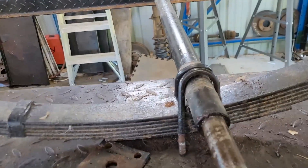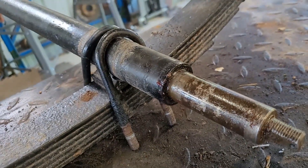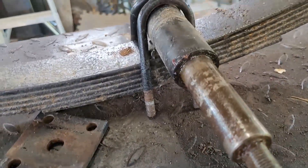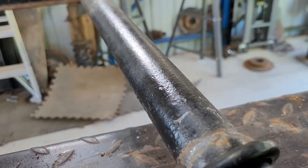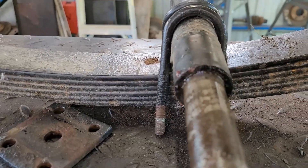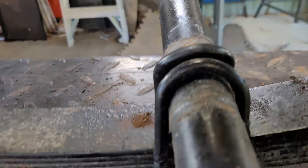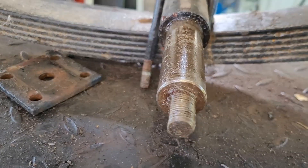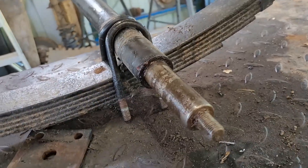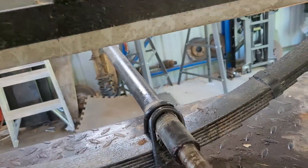When I was thinking about making another one, I was going to get new spindles and then get another pipe, slide the spindle into it, and then weld it. But it looks right now like I'll be able to reuse the spindle. So that's where I'm at on the axle situation.